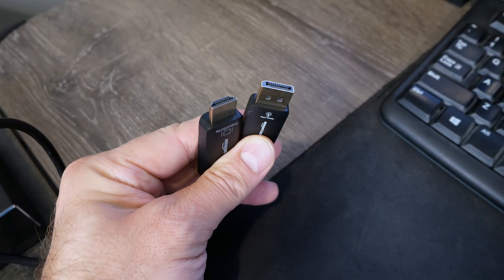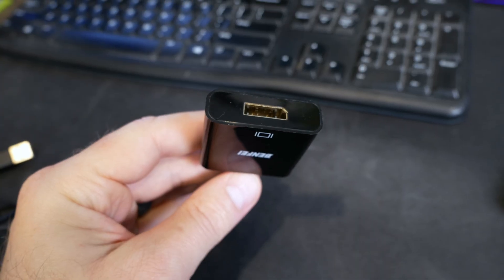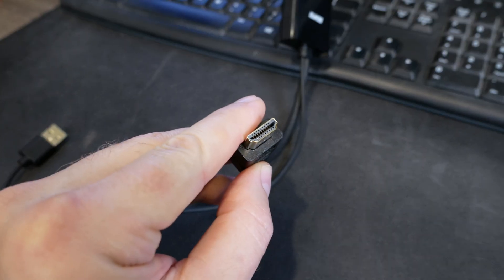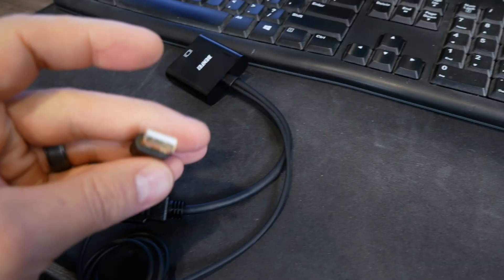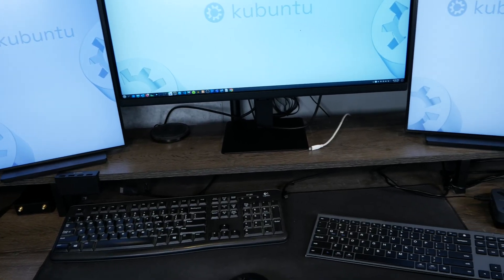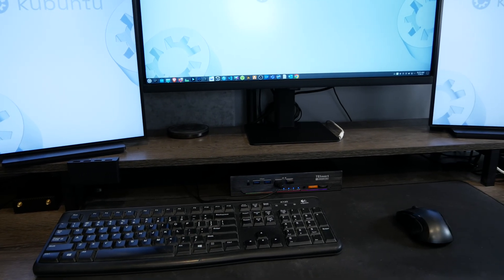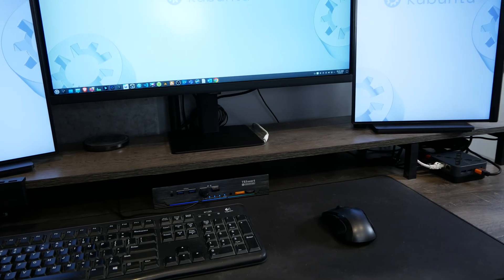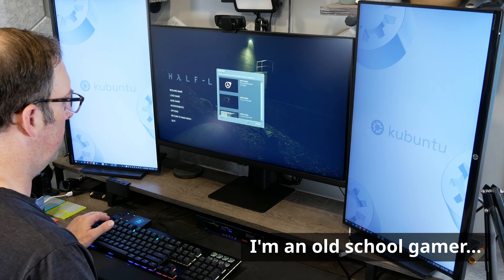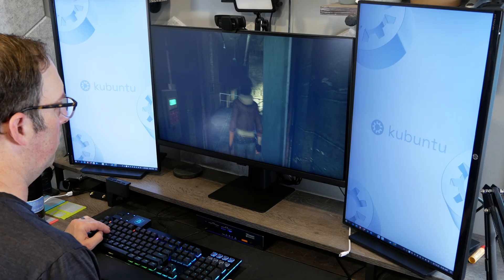Since my mini PC only has one DisplayPort, I tried to use an adapter but it only goes one direction, so I got a different adapter that connects to the HDMI port of the PC with an HDMI and USB cable attached to replicate DisplayPort functionality. So the adapter is connected to the HDMI port of the PC and then to the DisplayPort cable going into the KVM. Instead of your desk being cluttered with an extra mouse and keyboard for a second system, you can have a clean desktop connected to both systems. If you're a gamer who needs a separate workstation, it's nice that you don't have to sacrifice performance.